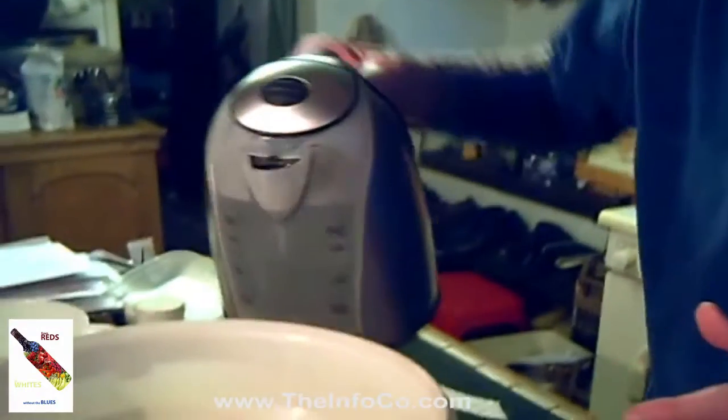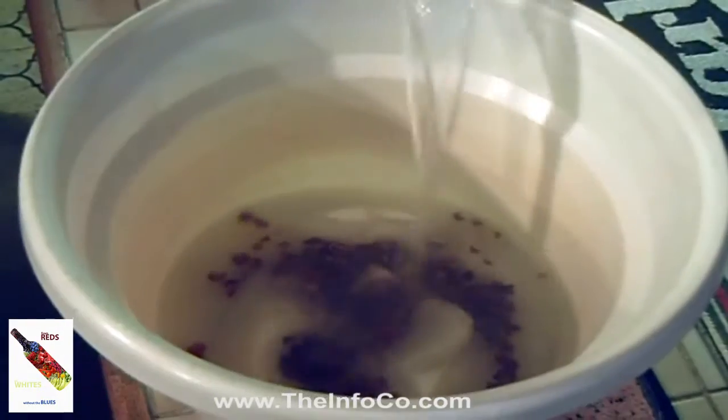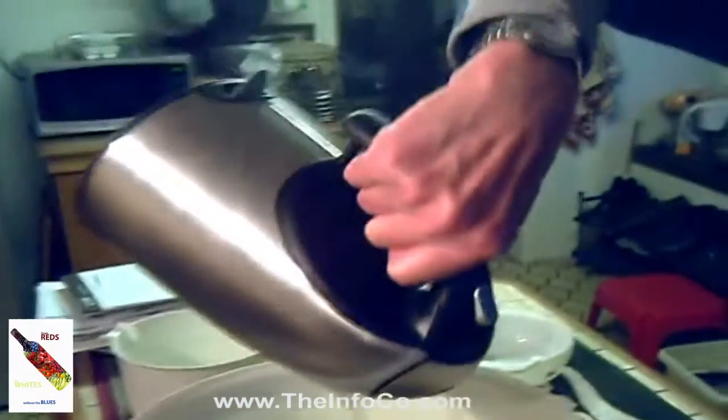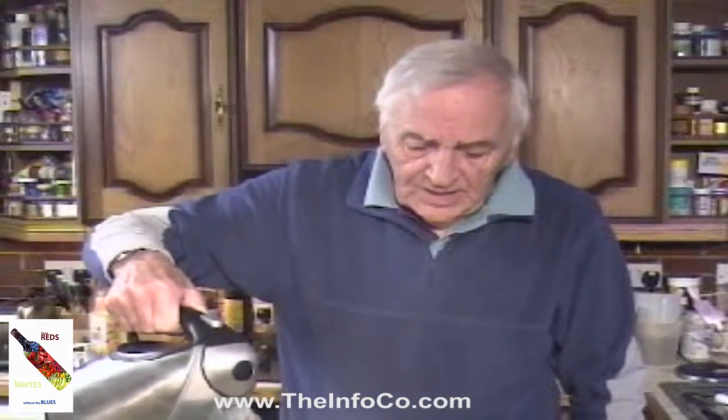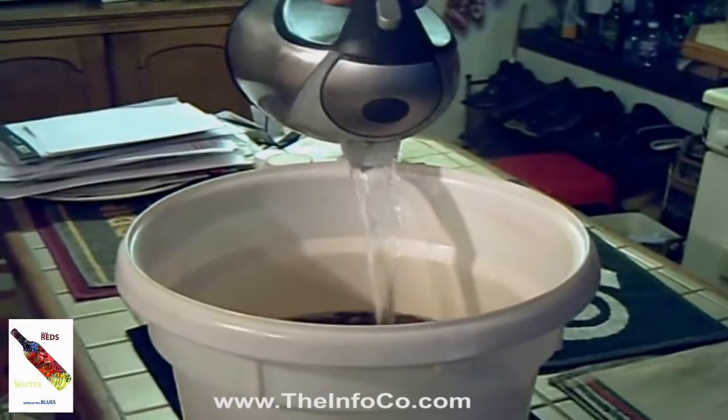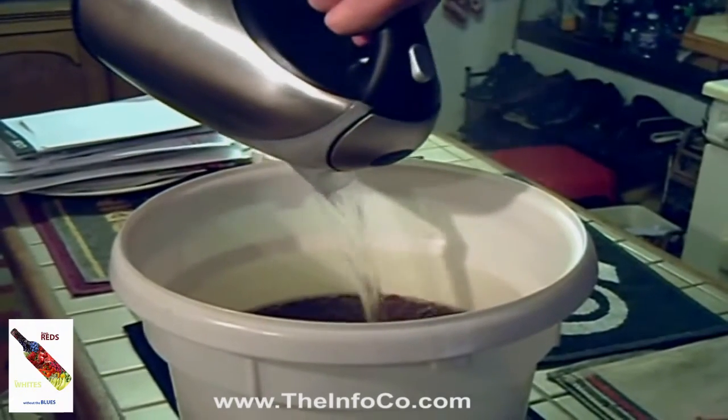Pour in six pints of boiling water — this is the first three pints — and then stir to dissolve the sugar and leave for the same 24 hours as the starter. Here we are with the second three pints of boiling water. Once that is in, I shall stir to dissolve the sugar, which is nearly all gone anyway, then put the lid on the bin and leave for the same 24 hours that we left the starter.